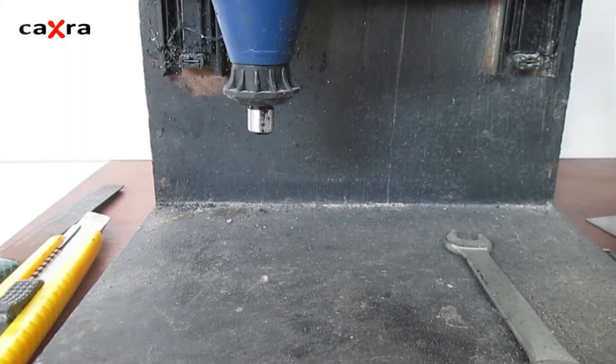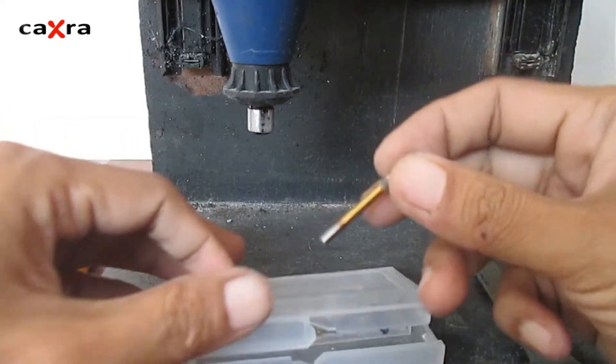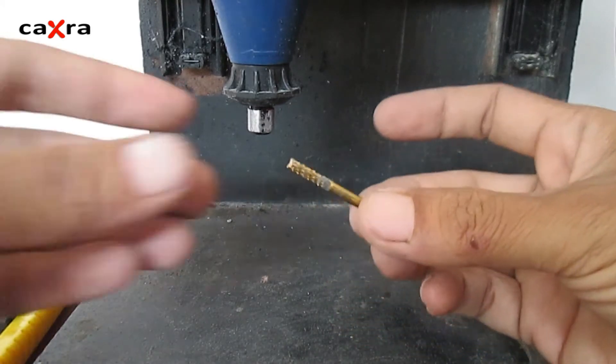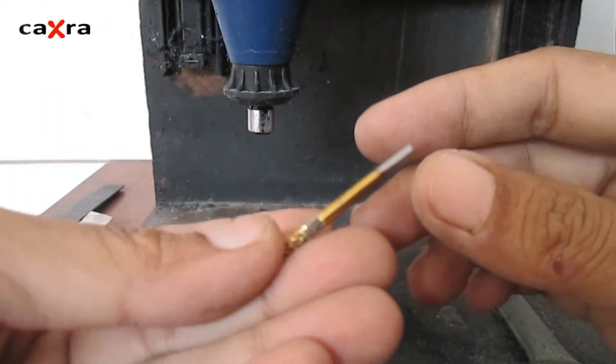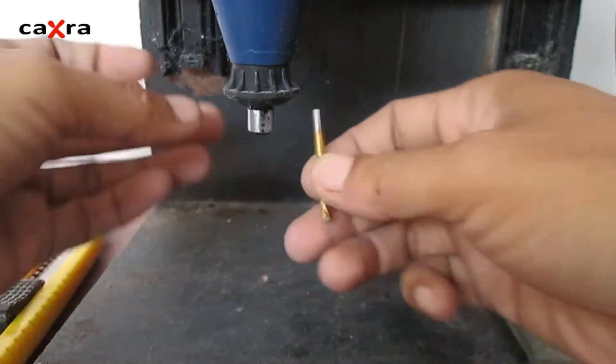All you need is a saw drill bit — this one measures 3 millimeters. You may use a different size, but according to me this is the most ideal size. If it's too small it usually breaks easily, and if it's too big it will be difficult to make an angle. Let's install the drill bit.